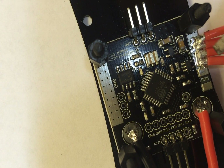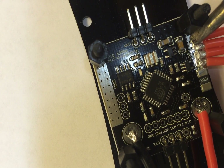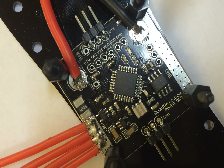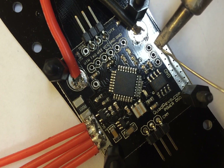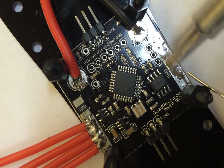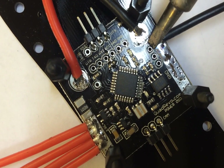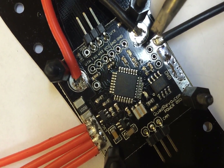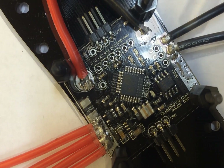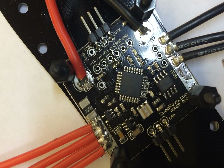This installation is on a quad — if it was a hex then you'd obviously have six of these. Now we'll work on the other side. We'll add a little bit of solder, and then we've got the first ground, second ESC, third, and lastly fourth.